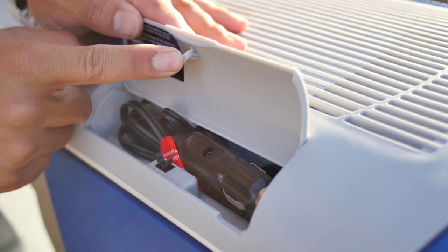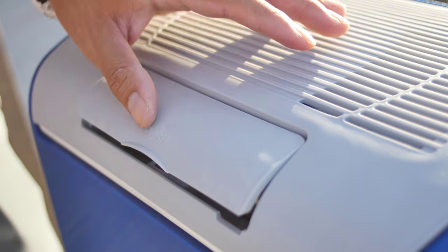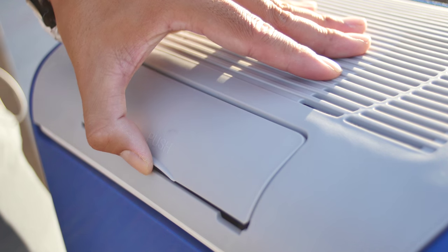The only thing I'd change on this unit is the closure for the cable hatch. The post is soft and bendable. I would change it to a magnetic latch if it was up to me.